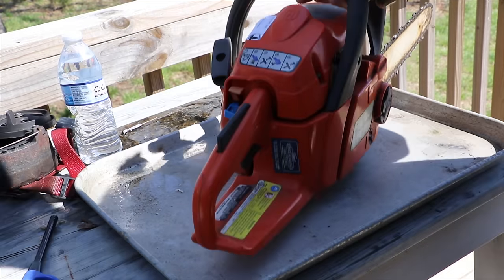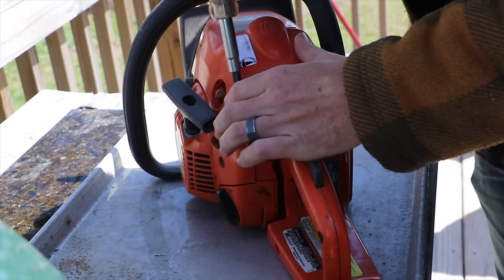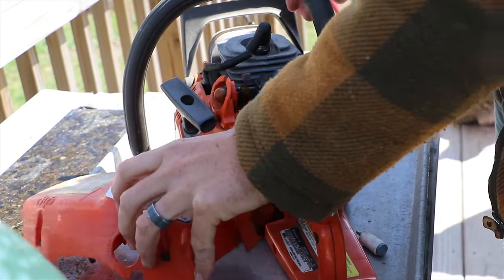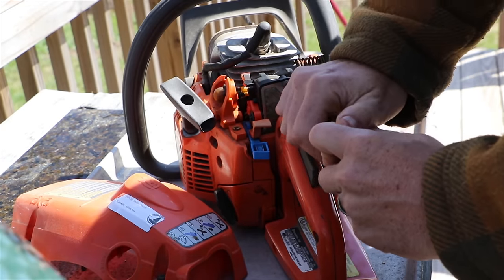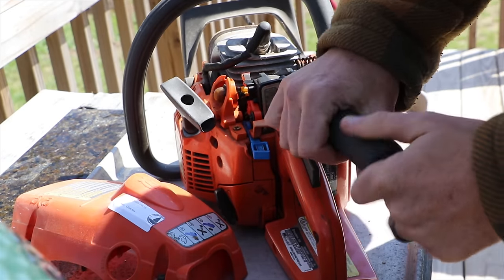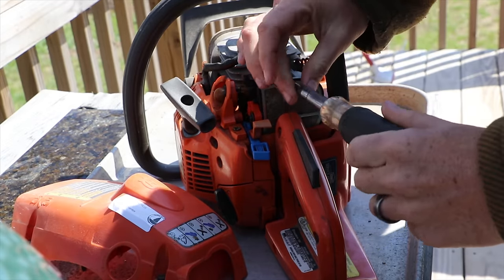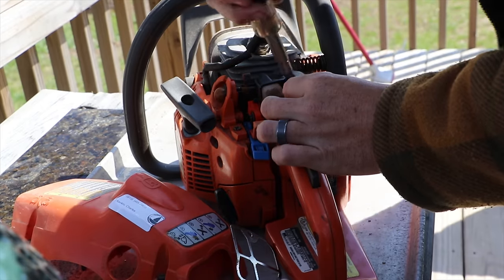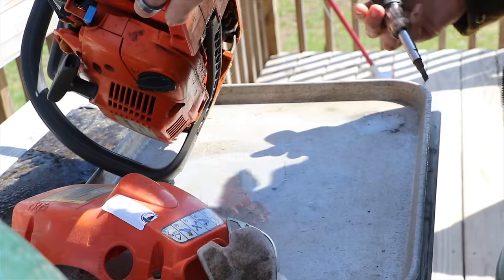Whenever possible it's good to have a nice clean space to work on — I like to use these metal trays I found in the barn. The first thing you have to do is remove the very top cover, held on by two or three screws. Then remove your air filter, which is held on by one screw. Once you remove that screw, you can lift out the metal barrier and the air filter itself.